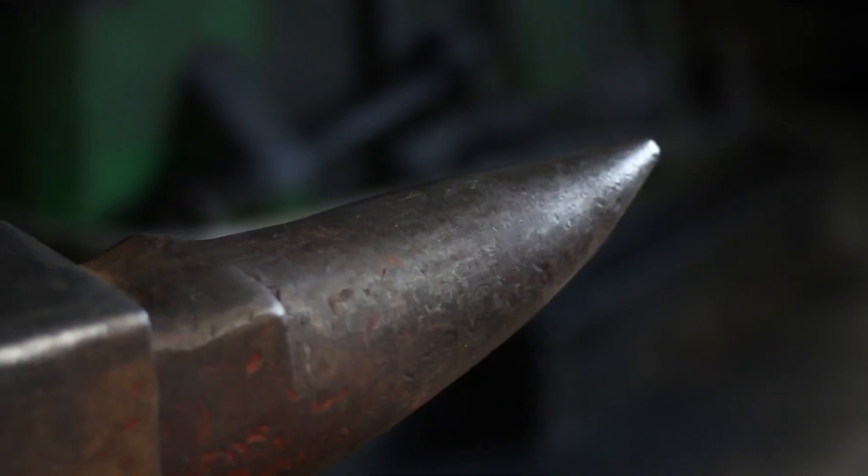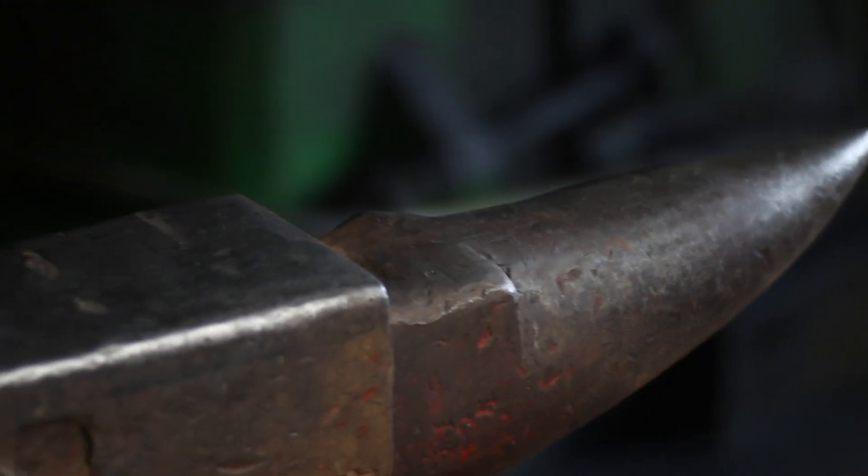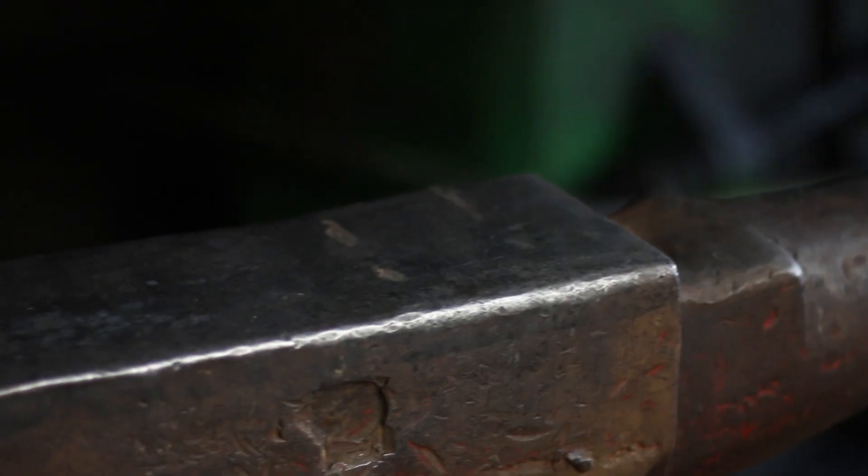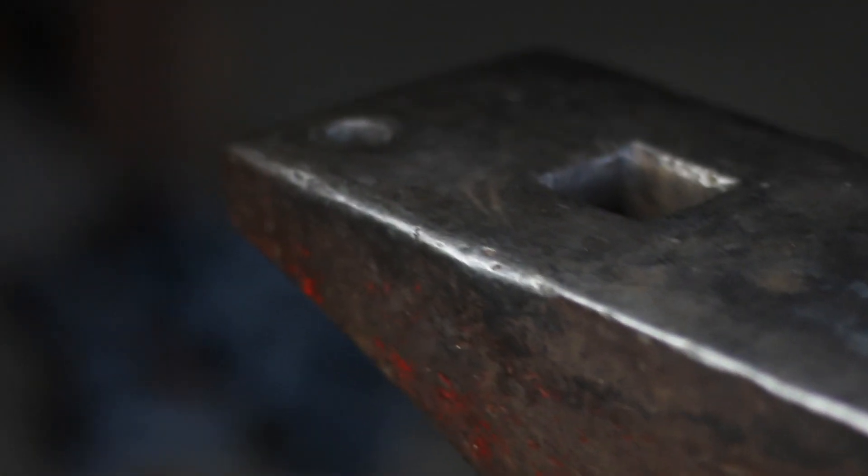Let's do the walkthrough on the anvil. The front is the horn — that's where you forge and bend things, like horseshoes, which is probably the most iconic use. The horn slides into the table, which is used for cutting things off. It's soft material so when you cut through you don't damage your chisel or the face of the anvil. Then there's a step up to the face, and on the face you have the edges, which are really important — you use them for half-setting down and a whole bunch of things.